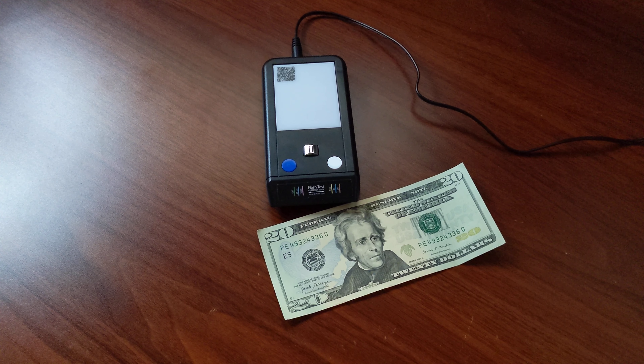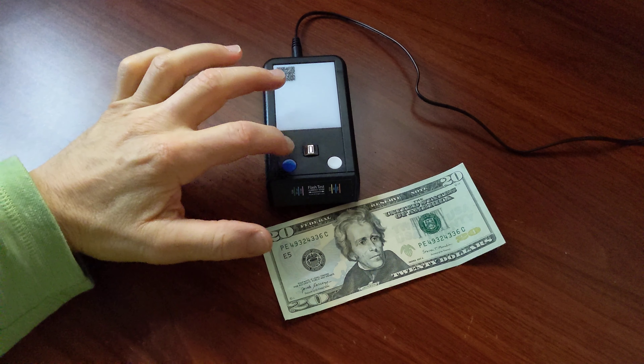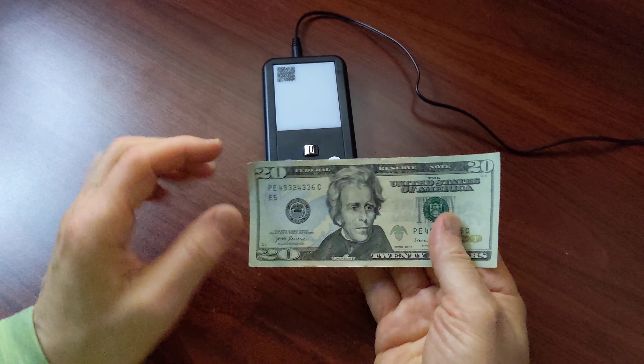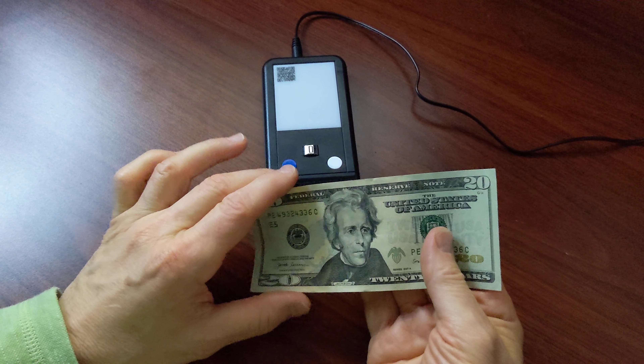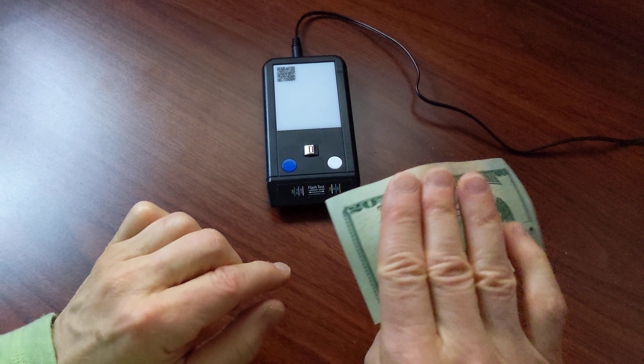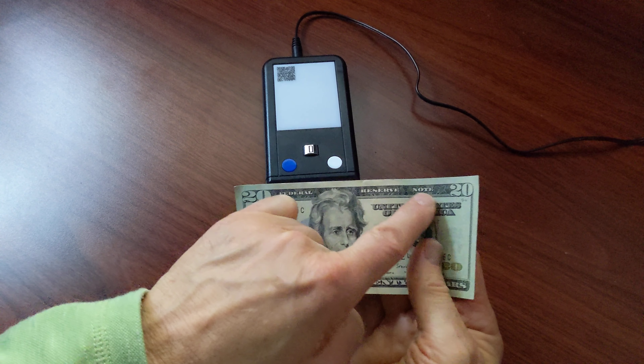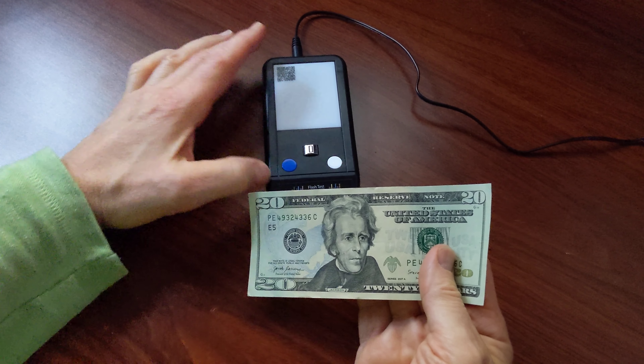In this short video I'm going to show you how you use the flash test ink sensor. What you want to do with your bill is you always want to check the front of the bill, and when holding the bill you want to make sure to have your fingers right behind the United States of America, as you're going to be testing this part of the bill rubbing it over the sensor.